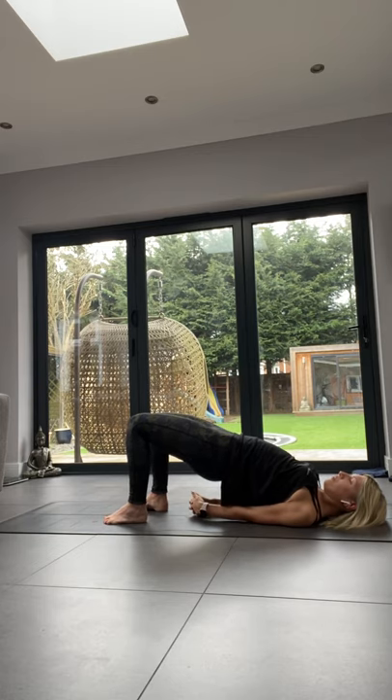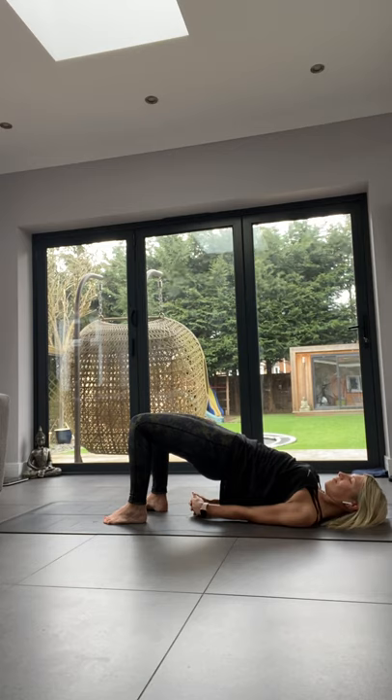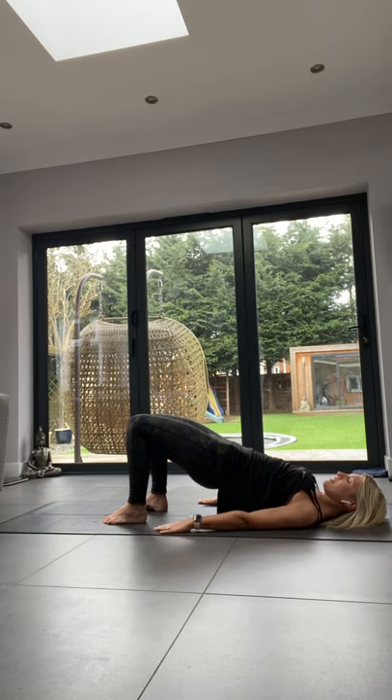Wherever you are for bridge pose, squeeze your bottom and glutes, pull your belly button towards your spine, and with your legs, pretend there's a block between your inner thighs and squeeze it together. One more breath here, then come down nice and slowly and rock your knees in.